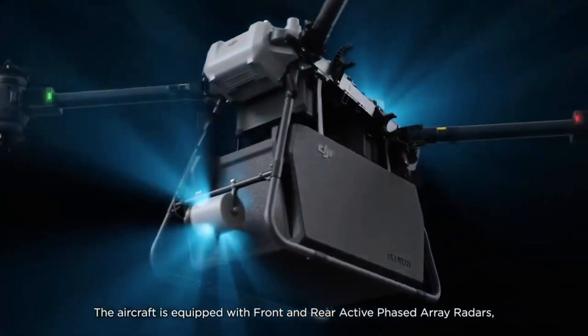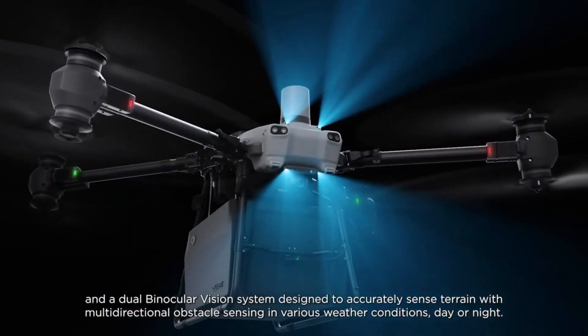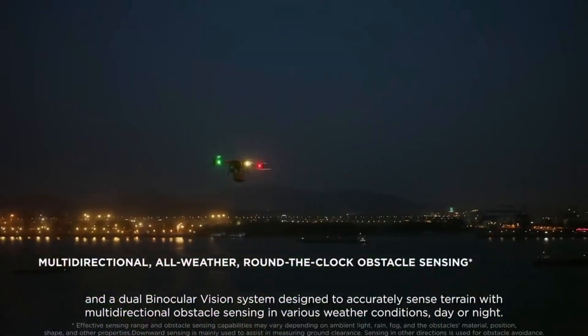The aircraft is equipped with front and rear active phased array radars and a dual binocular vision system designed to accurately sense terrain with multi-directional obstacle sensing in various weather conditions, day or night.